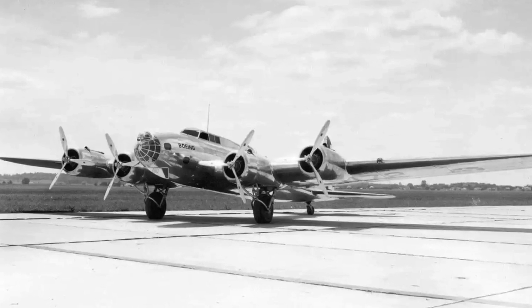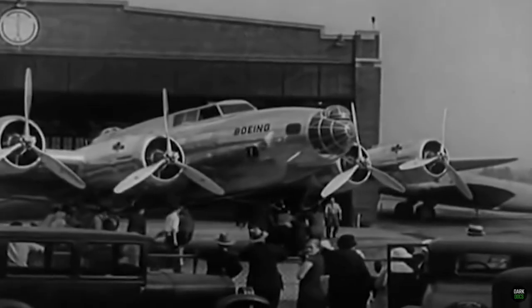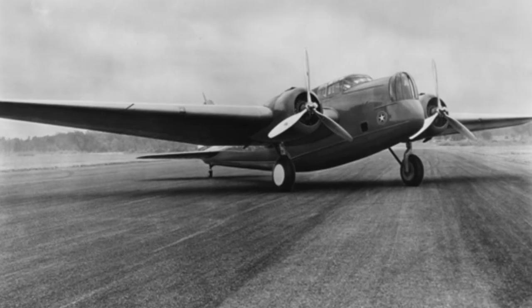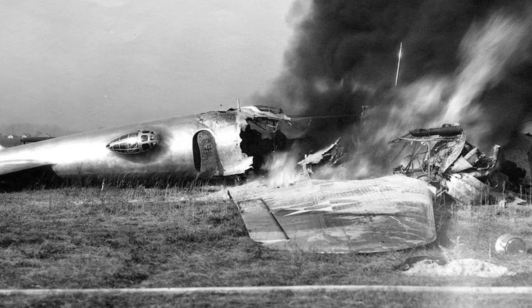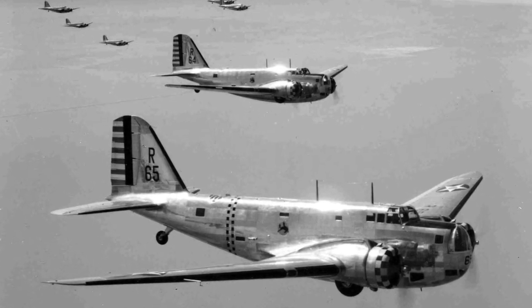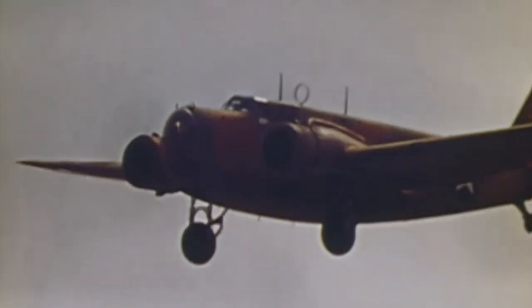The four-engined Boeing design was initially called the Model 299. A reporter at the Seattle Times, seeing the numerous defensive guns, dubbed it a '15-ton flying fortress' and Boeing quickly trademarked the name. During a fly-off the Martin design was rejected, and the Boeing Model 299 was doing well until a crash on takeoff — later identified as being due to control locks left in place — after which the Douglas DB-1 was ordered as the B-18 Bolo, partly due to its lower unit price during the Great Depression.